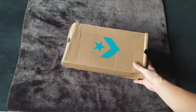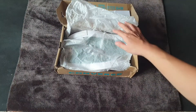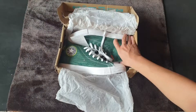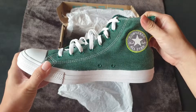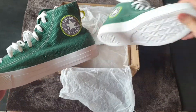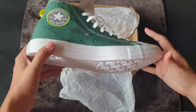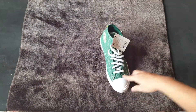This is the Converse All-Star Renew Cotton. So let's have a look at the sneakers. Here is our sneaker — the Converse All-Star Renew Cotton. This is one from the Converse Renew Collection that I will introduce you now.